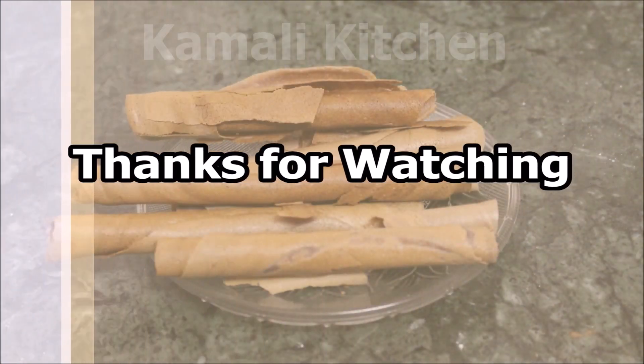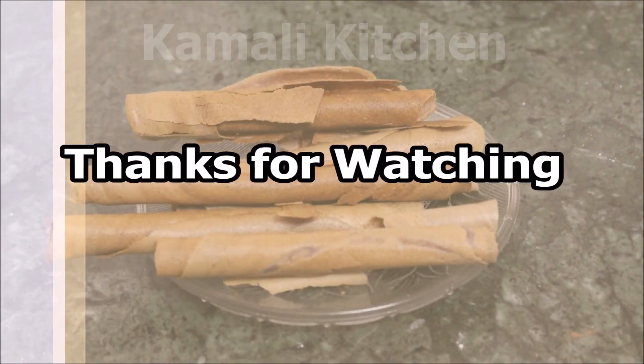Thanks for watching! Subscribe to our channel! Like and share our videos.